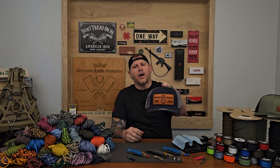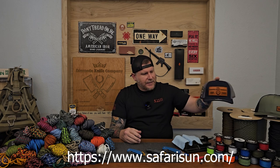Welcome back to the channel everyone. Today we're going to be looking at paracord. We've got quite a bit of paracord on the table along with some smaller micro cord, and I'm going to be showing you how I like to make my lanyards for my pocket knives. Before we get into that, I did want to mention a company called Safari Sun — not a sponsor, but we recently used them to make caps with our logo on a leather patch. Their customer service is outstanding, so if you're looking for something similar, definitely check them out. We'll leave all their information down below.